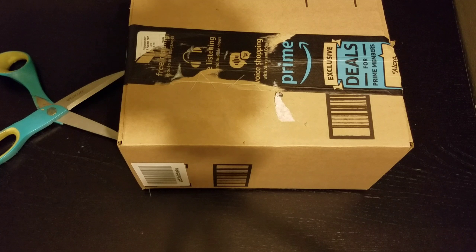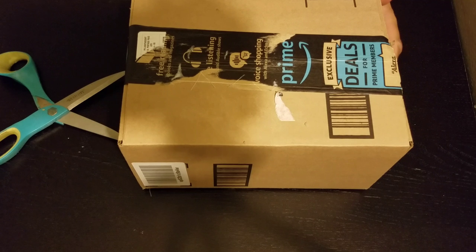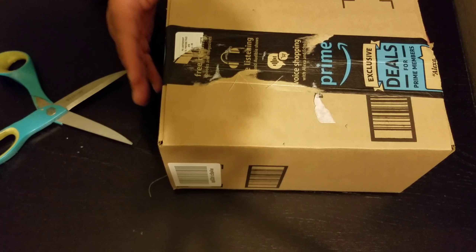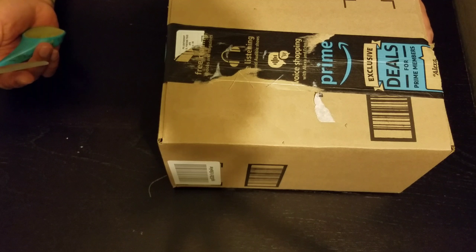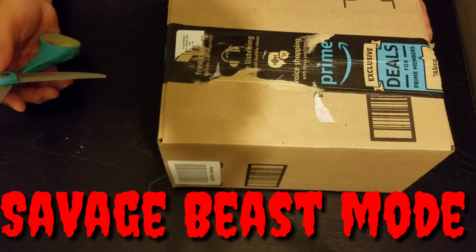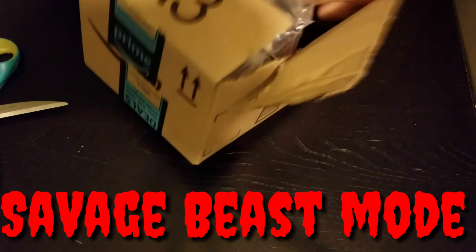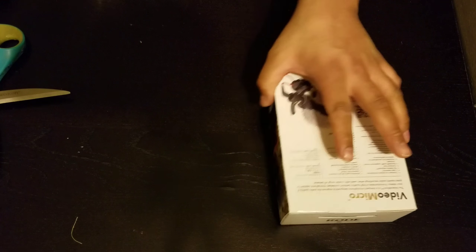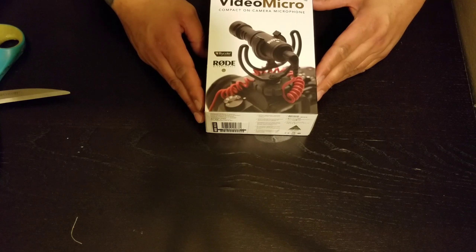Ladies and gentlemen, can you see what I see? Here it is — the box. Now, as you can see to the right, most likely to your left, there's a pair of scissors. We can either do this the proper way or the savage beast mode way. I choose savage beast mode. Let's go. And there it is, ladies and gentlemen — the Rode VideoMicro Compact on Camera Microphone.